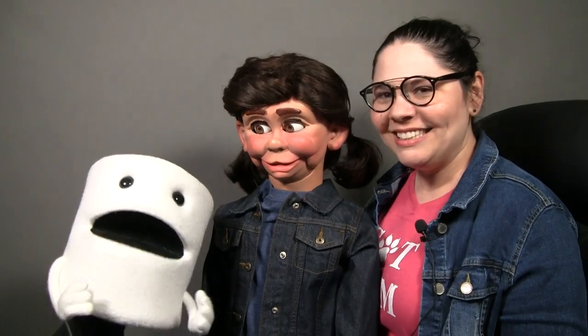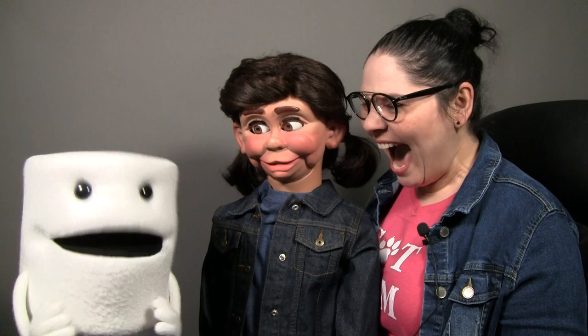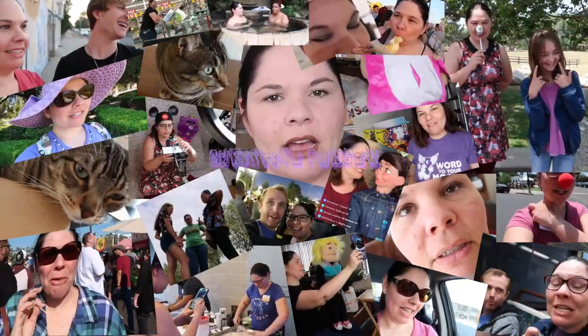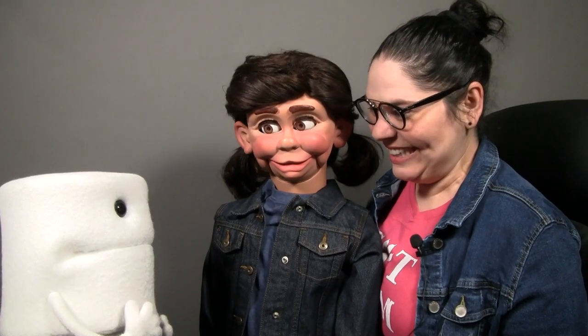Hey everybody, it's Christine Barger and Darlene Hollywood, and today we have a very special guest with us that we are going to teach how to do ventriloquism. So let's introduce our special guest, Toylee. Oh hi there, it's me, Toylee Tea Paper. I'm so excited to be here with you guys today.